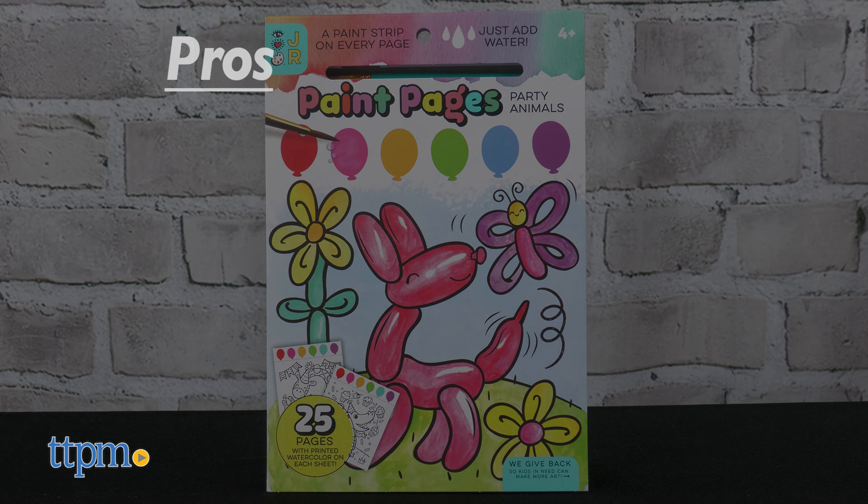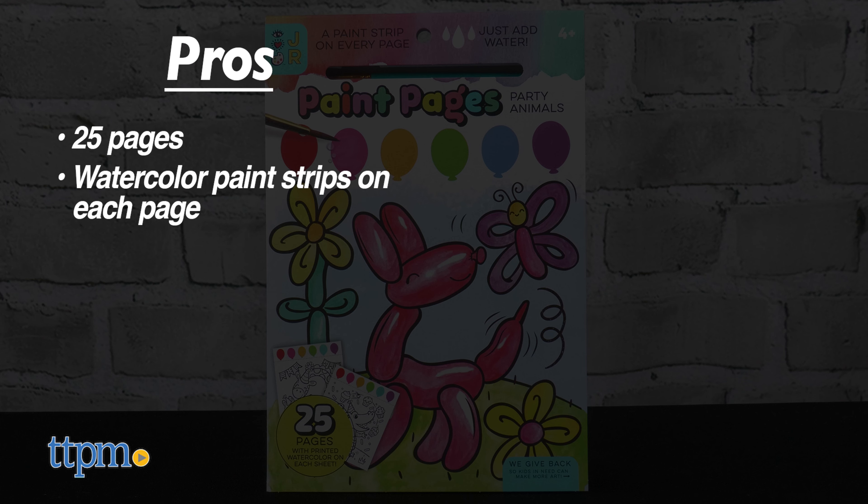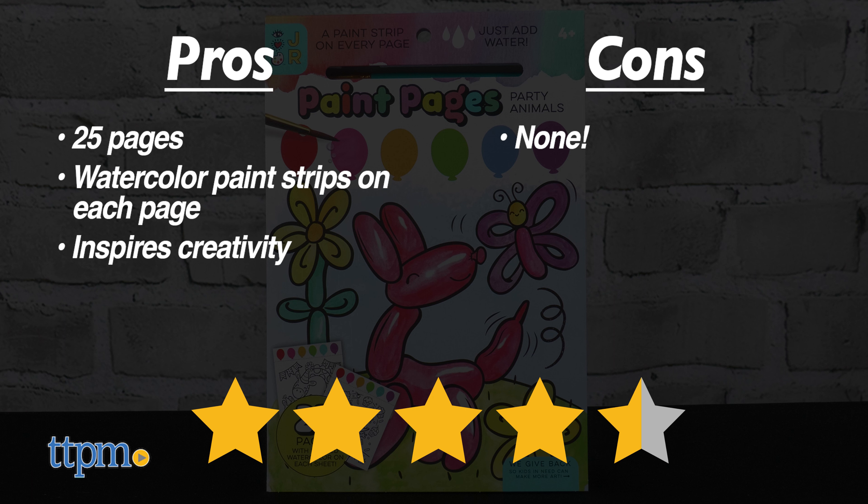The pros for Paint Pages are the 25 pages, the watercolor paint strips are on each page, and it inspires creativity. No real cons for that, so I give it 4 and a half stars.